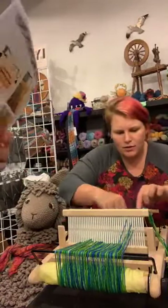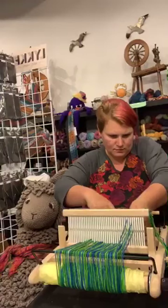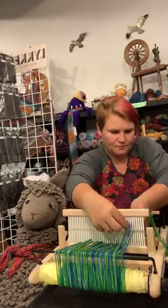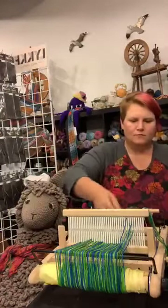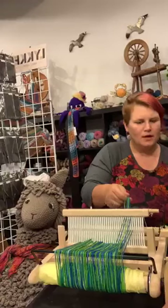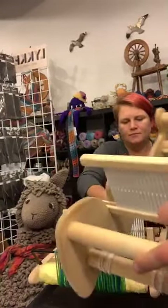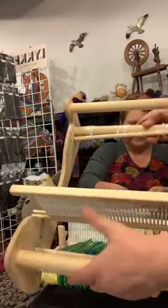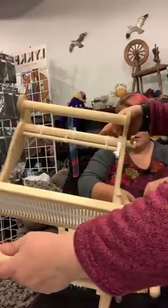People are asking about the differences between the looms we have. This is a 10-inch Cricut loom — it's about the same size, the same footprint as the Presto. This is a loom I've had for a long time. The crank is now on the outside on this one, where on the Presto it's on the inside.